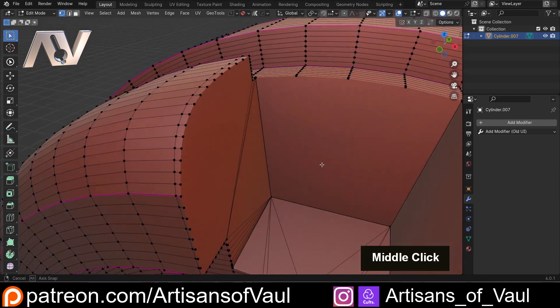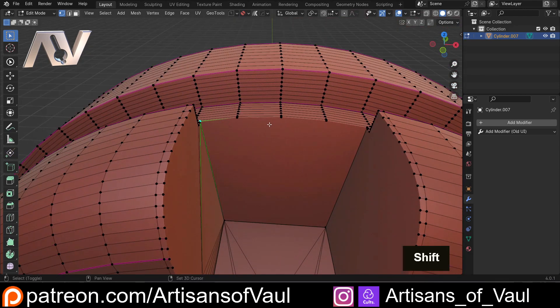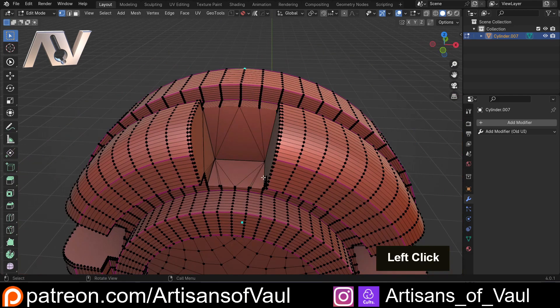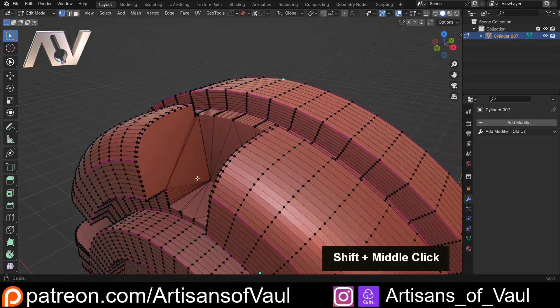Triangles aren't always perfect and they're not always the right answer — you want to use a range of different things depending on your project. But it does mean you're going to save yourself a lot of time, and it's quite nice that you can do this quickly while still maintaining your quads in other areas. So that's another quick tip for you.